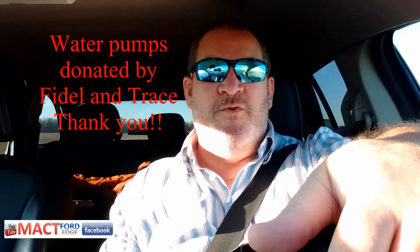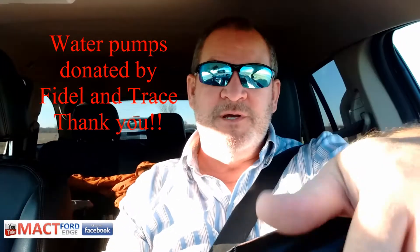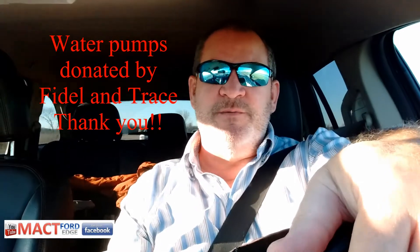Hey folks, Mac G here and I am on my way to have this water pump — or water pumps, we'll see if we cut two — dissected, cut directly in half down the shafts so we can see what's going on. I am driving to the shop that is going to do this for me, just heading down the road. I'm just about 10 miles away, so let's get her started.